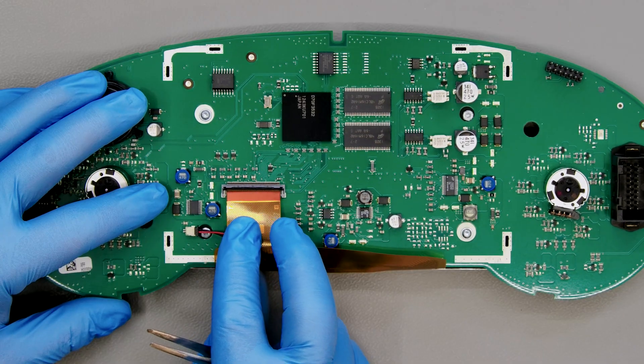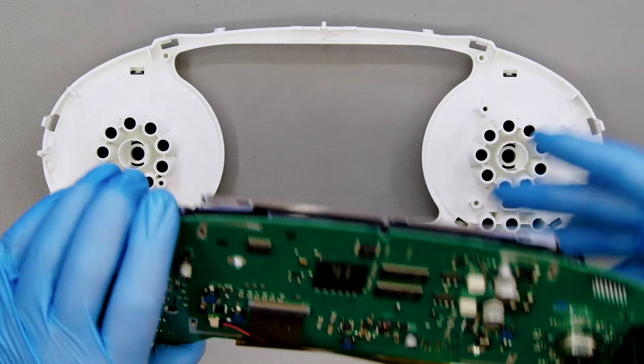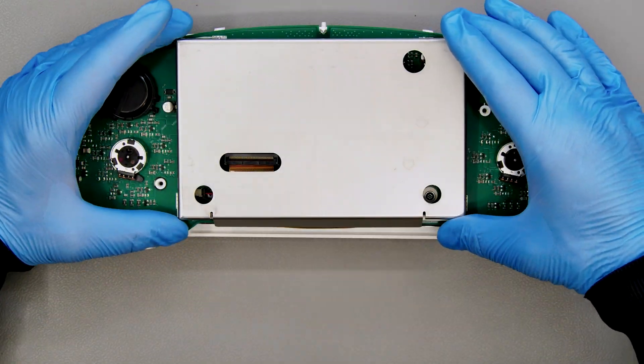Then insert the FPC and close its connector. Peel off the protective film from the LCD and reattach the white plastic. Reattach the metal shielding as well.